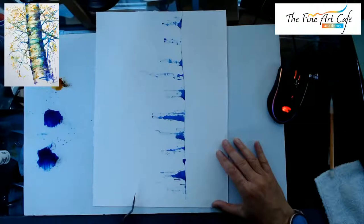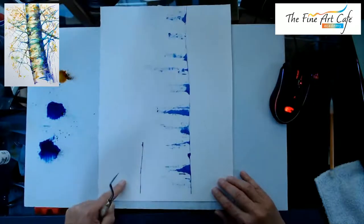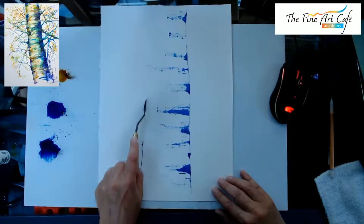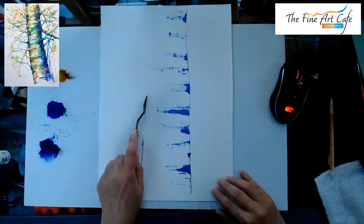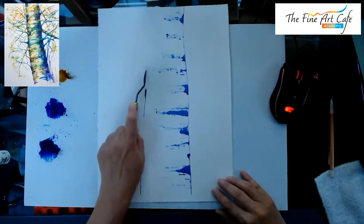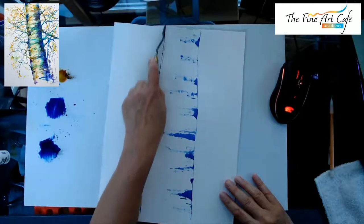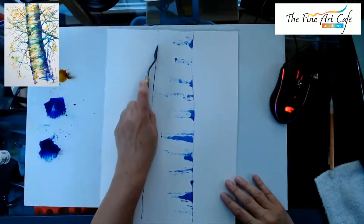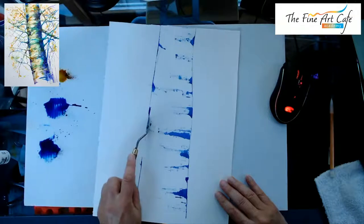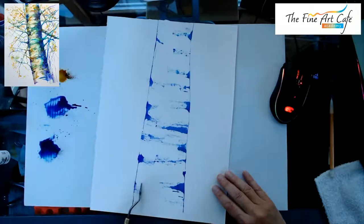Let's put the other side in and do the same thing. When I sketched, my line was over here, but I'm going to make it not quite that thick and just run it up. The top is going to be a little bit narrower. I need to cut this back a little.